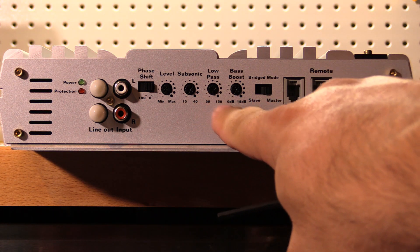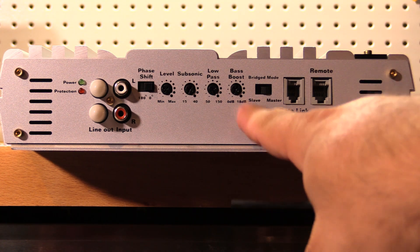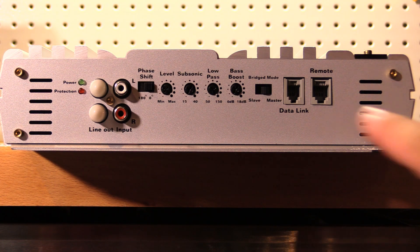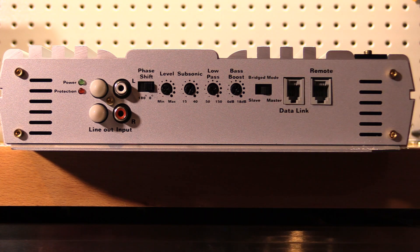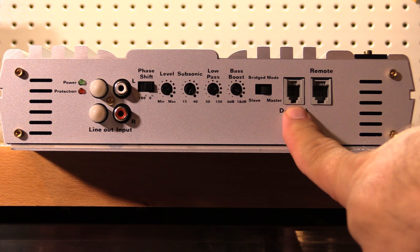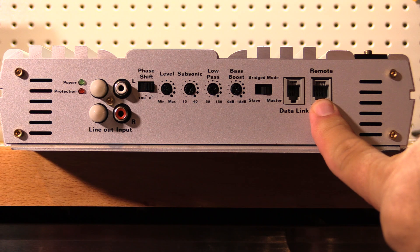We have a low pass filter from 50 Hz to 150 Hz, your worthless bass boost from 0 to 18 dB — just leave that off. There's a switch to toggle between master and slave, and a data link for strapping two of these together, plus your remote bass knob connector.